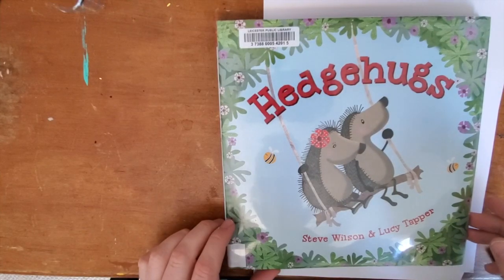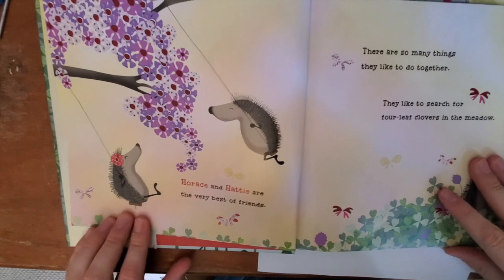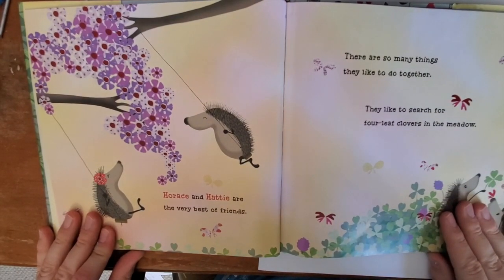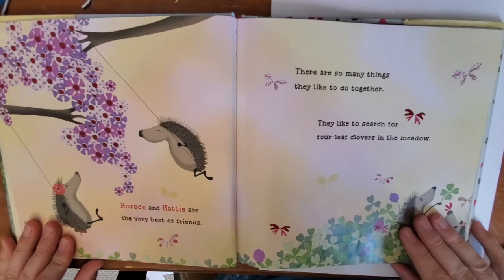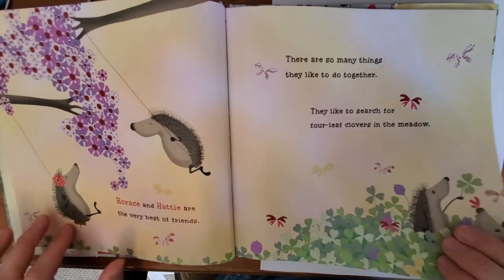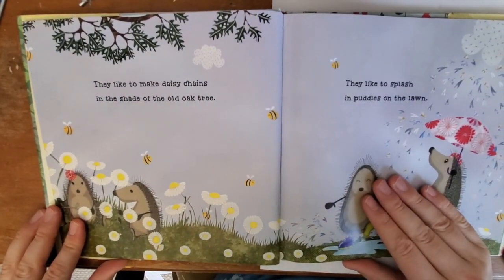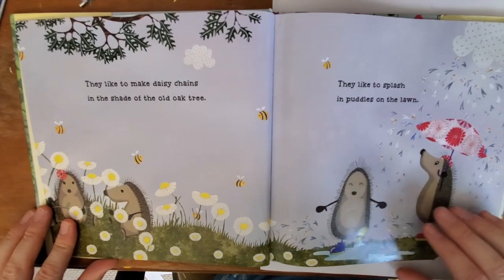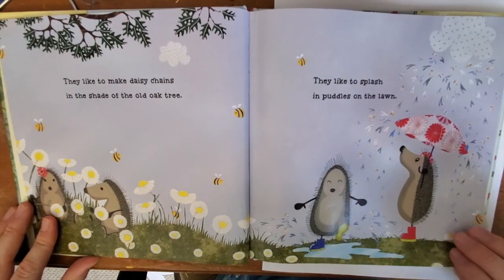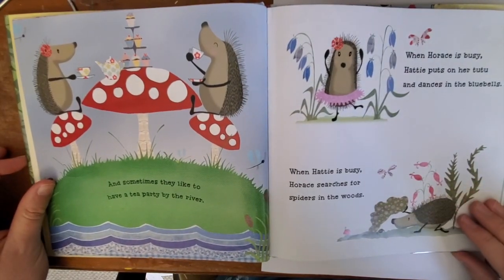Hedge Hugs by Steve Wilson and Lucy Trapper. Horace and Hattie are the very best of friends. There are so many things they like to do together. They like to search for four-leaf clovers in the meadow. They like to make daisy chains in the shade of the old oak tree. They like to splash in the puddles on the lawn. And sometimes they like to have a tea party by the river.